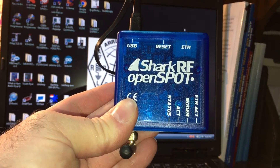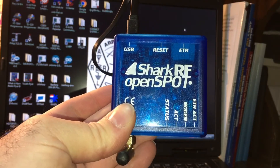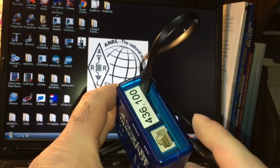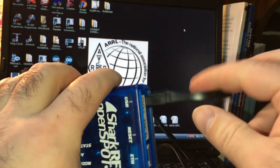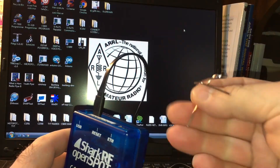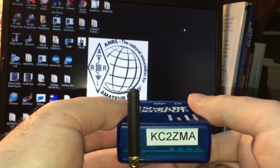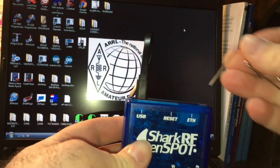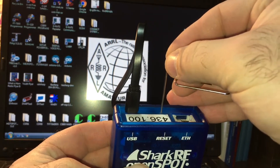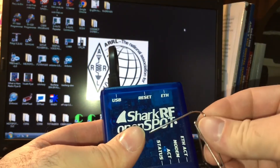Hi everybody, Marco KC2ZMA. I'm going to show you how I update the firmware on the Shark RF OpenSpot. I have a micro USB cable and a paper clip here. In order to put this in bootloader mode, I'm going to hold down the reset button very gently with a paper clip while I plug in the USB cable. That's going to throw it into bootloader where you can drag and drop the firmware right in there.